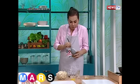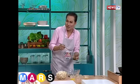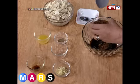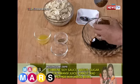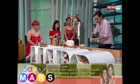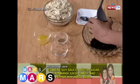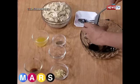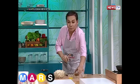Parang ibang yung texture ng sugar. Mascovado yan - konti lang, kasi better hindi naman siya ganun katamis pag hinalo. So let's put everything na lang if you like. Perfect.